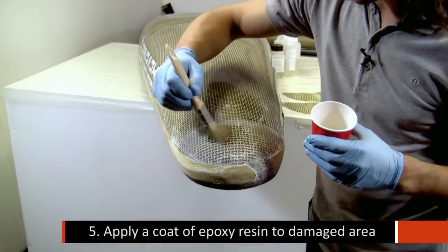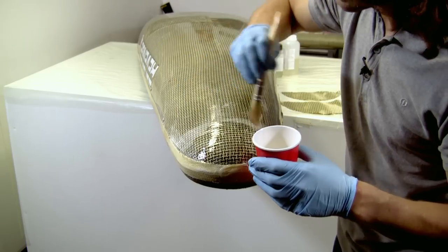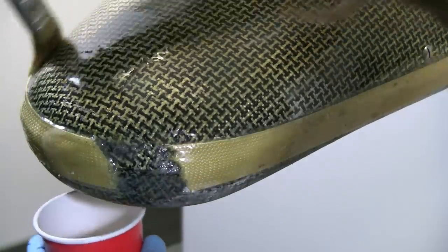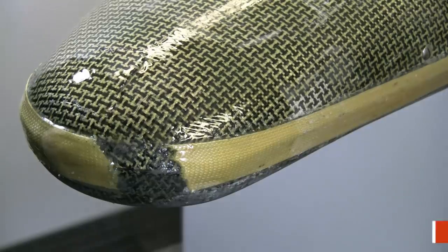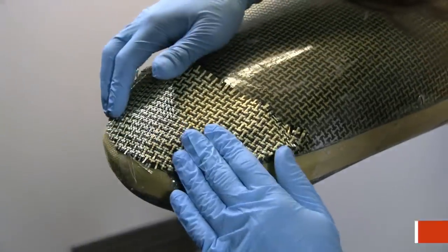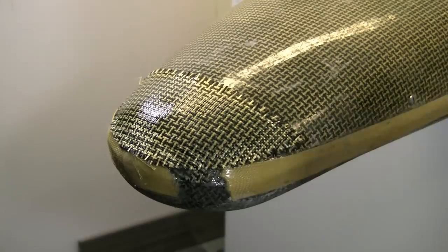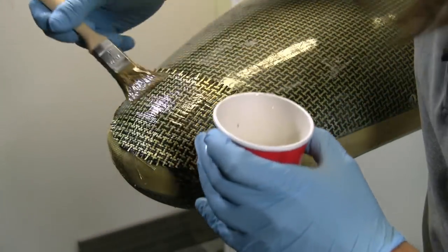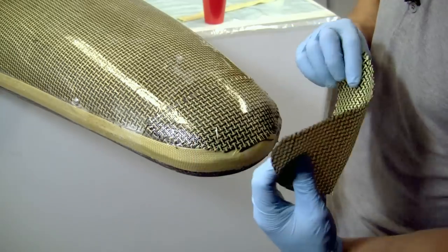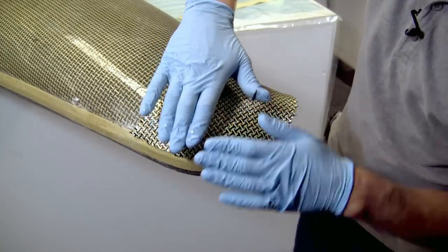First, brush resin over the repair area, making sure it penetrates really well into any cracks. Now apply the first layer of reinforcement. You can see immediately when the resin is wetted into the fibre thoroughly. The second layer of reinforcement that we're applying overlaps both the seam on the tape and the first layer.